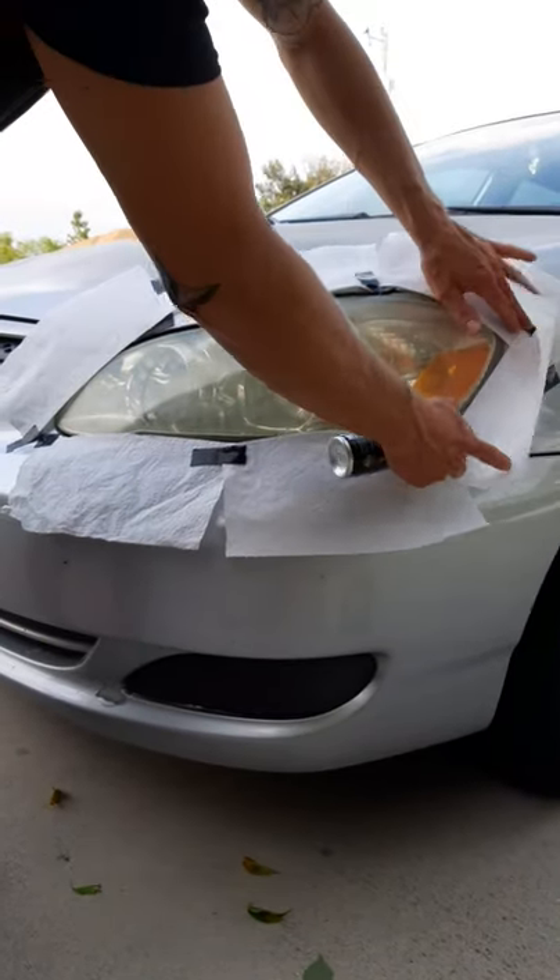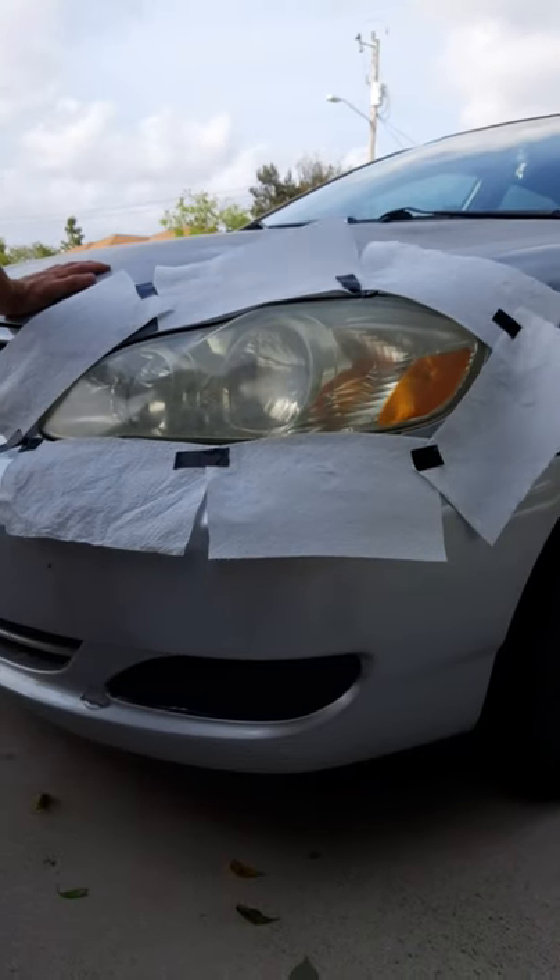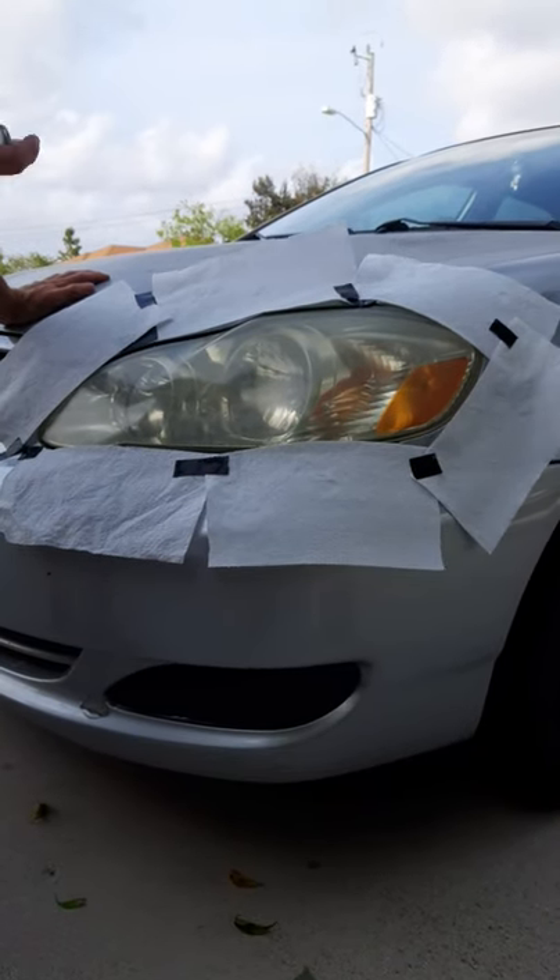So for step two, it's a sealant. You've got to put two coats on it. Apply the first coat, let it sit for two to three minutes, and then you apply the second coat.